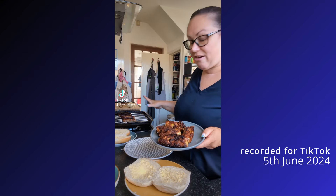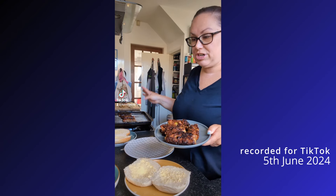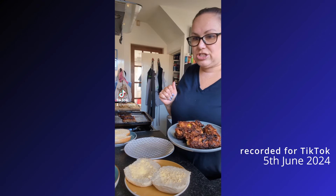We have caramelised onion sausages, a pork one for my husband and children, and we have a couple of Glamorgan sausages that are not as burnt. So we're going to have sandwiches.